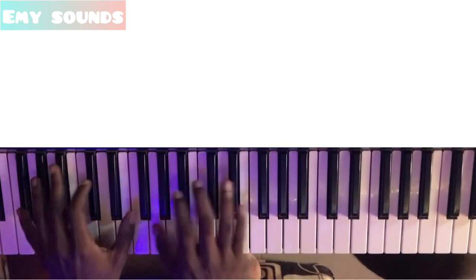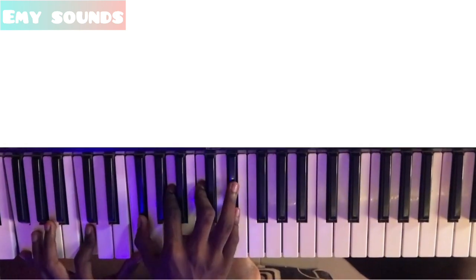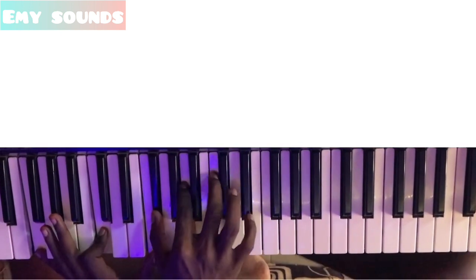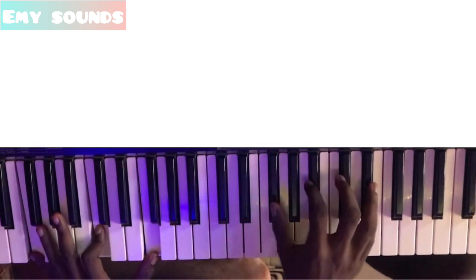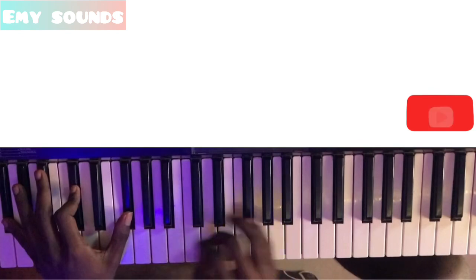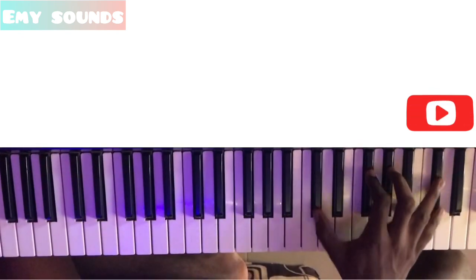And then the upgraded third. So this chord is very powerful. That's good guys, thanks for watching, please subscribe.